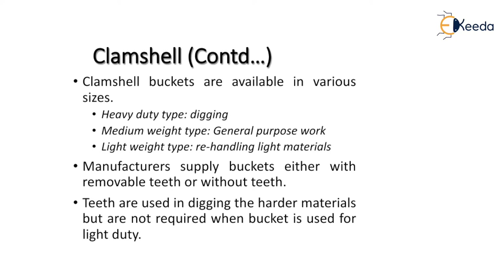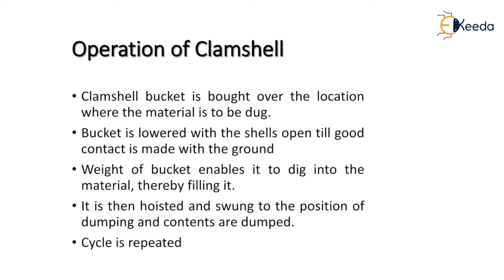Manufacturers supply buckets either with removable teeth or without teeth. The teeth are used for picking up harder materials but are not required when the bucket is used for light duty work.